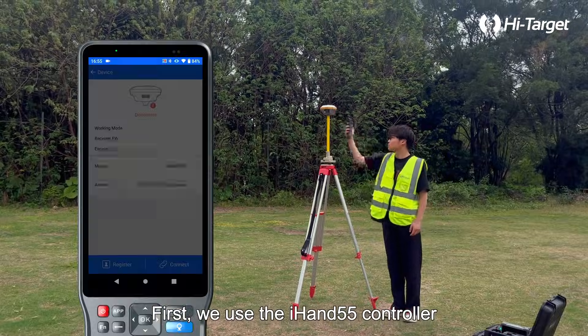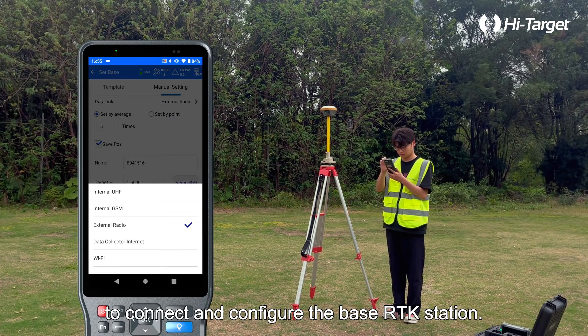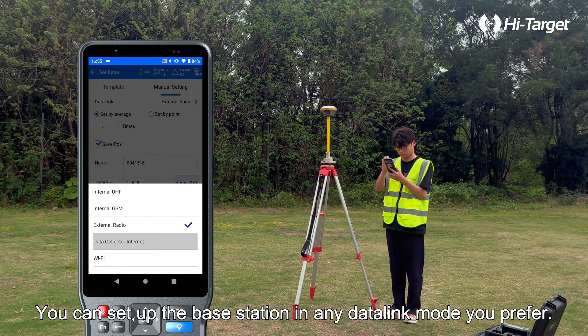First, we use the iHAND 55 controller to connect and configure the base RTK station. You can set up the base station in any data link mode you prefer.